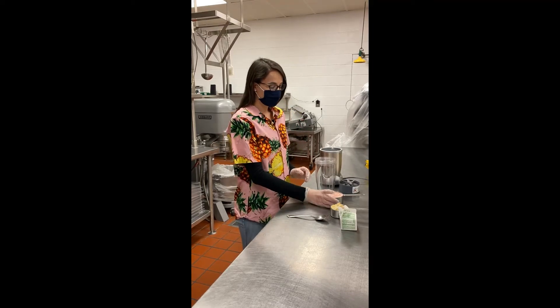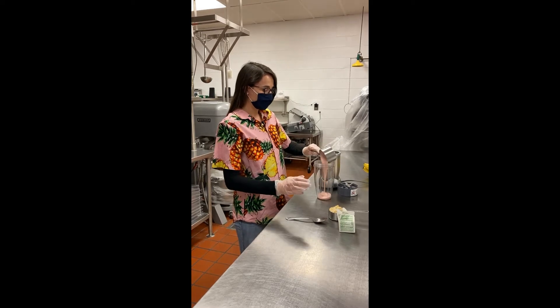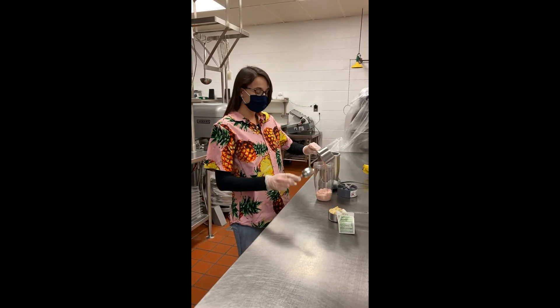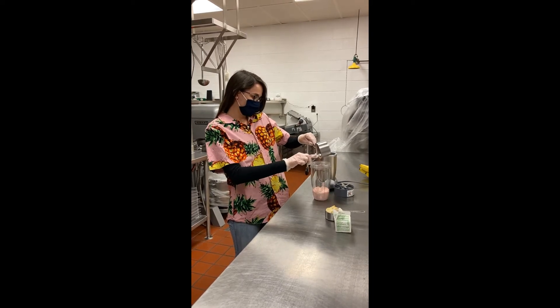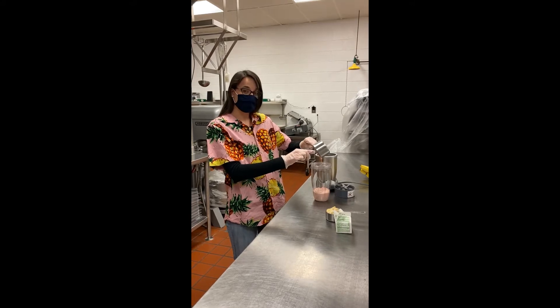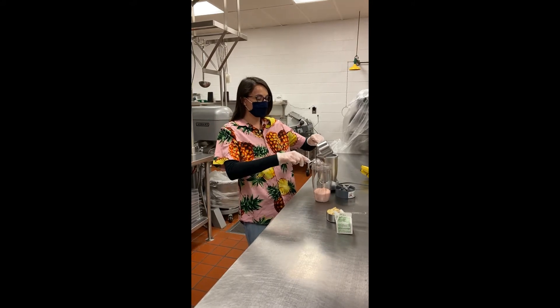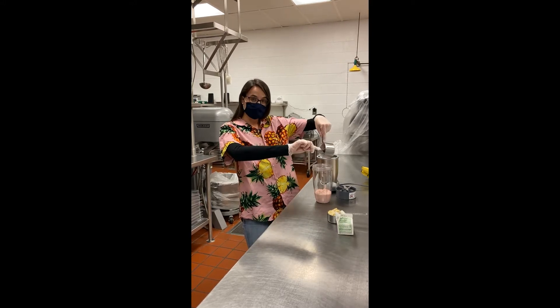The first thing we're going to do is we're going to add our one cup of yogurt. We have the strawberry yogurt, and it's a low fat option as well. Yogurt is good for us because it has calcium in it, and calcium is good for our bodies because it helps us have strong bones and strong teeth.